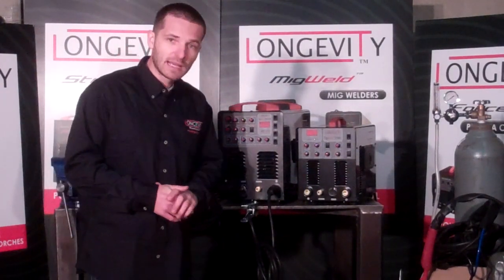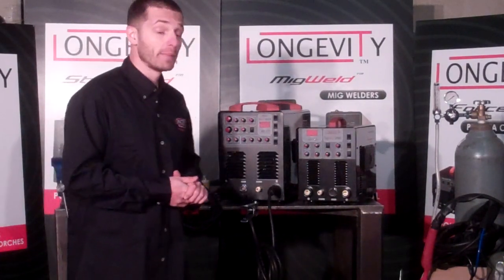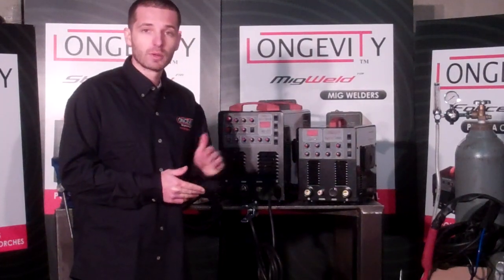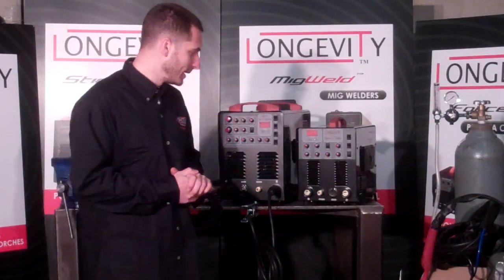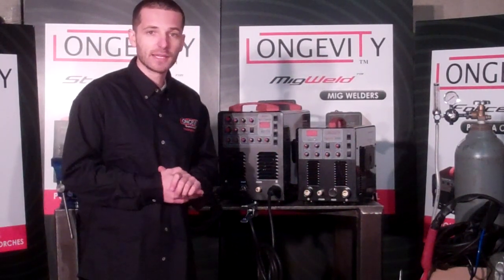If you guys want to see how they work, look out for Longevity Performance. Also check out our welding forum at freeweldingforum.com, or click Welding Forum at the top of our page — it'll take you to our community chat board. Thank you very much for watching this video. If you have any questions, we have an excellent staff that will be able to help you out. Thank you.